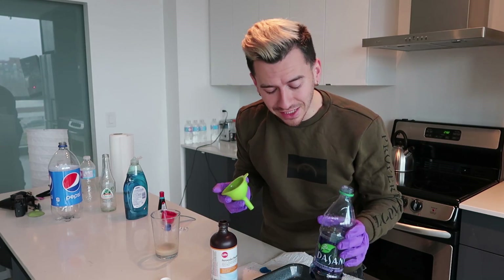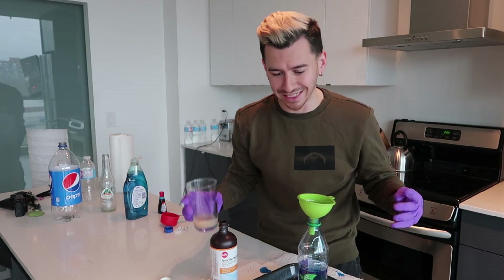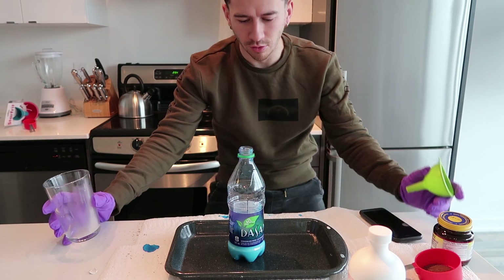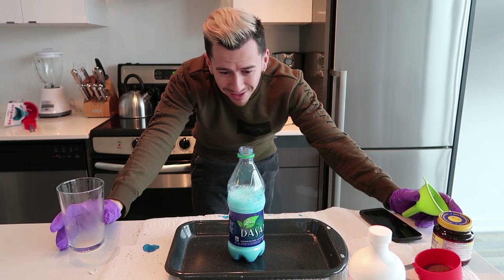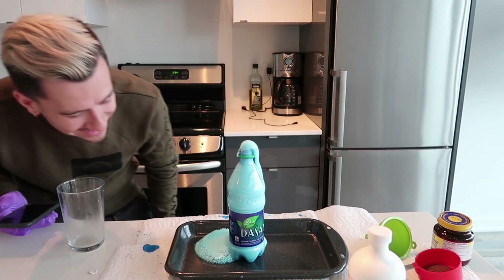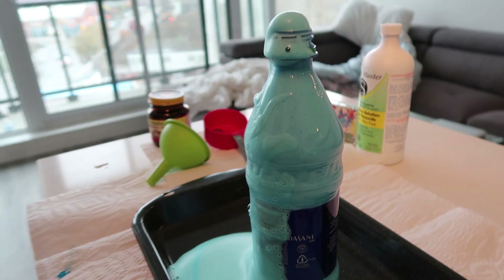The final step in the experiment is we're gonna take this concoction, set it down, and just add the yeast mixture we created earlier into our hydrogen peroxide concoction. The moment of truth - this is the first attempt. It's coming up! Holy shit, it actually worked - that's dope! So this is the first attempt. I definitely think we can improve upon this, but it worked and that is a start. We just want it to work a lot better, like literally just explode at the top.